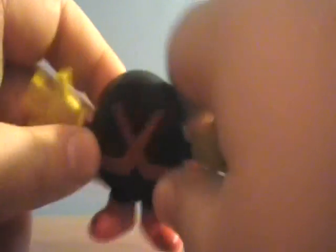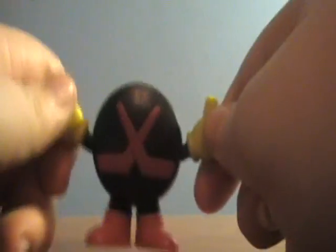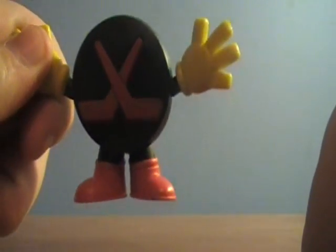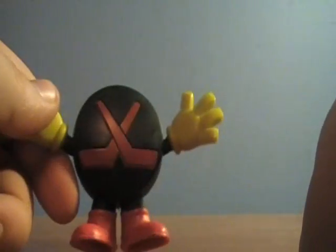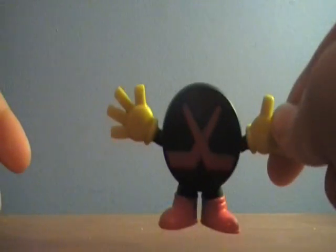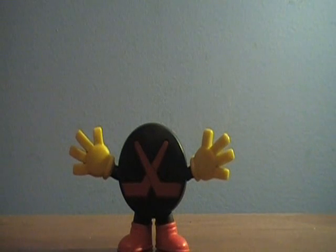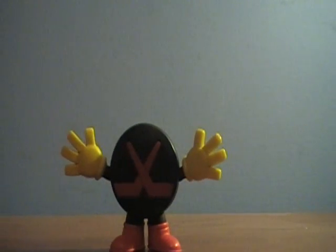So yeah, I guess that's pretty much it for this review. I do like this figure, but this figure is one of the old buddy figures. These are getting really, really hard to find, so if you can find some of the old buddy figures, I say get them before they're gone, because these things are becoming really, really hard to find. I will catch you guys later. Bye.